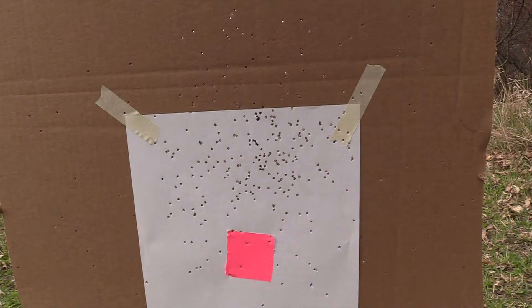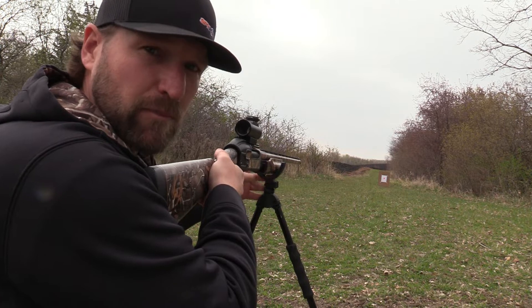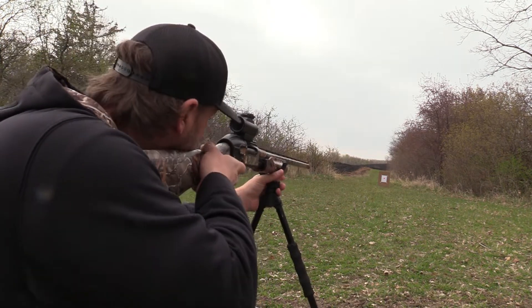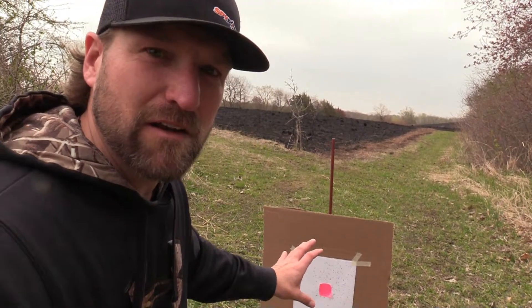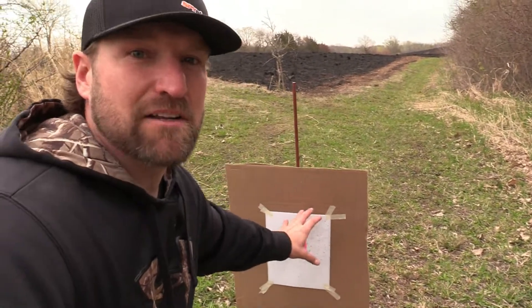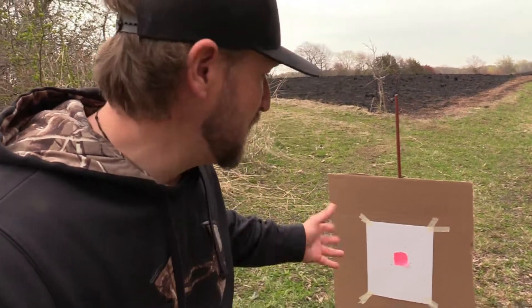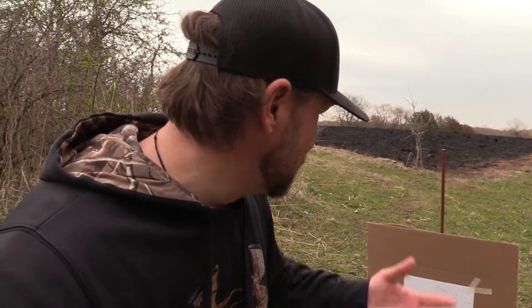I've adjusted the reticle and I've got a new target up. We're a million times better — pretty much on, maybe just a tiny bit of adjustment down. You can see the majority of the BBs are right here, so I'll adjust it down just a tiny hair and try again. If that one's right on, we're pretty much dialed in, and then I'll try one of the turkey loads at about 30 yards.